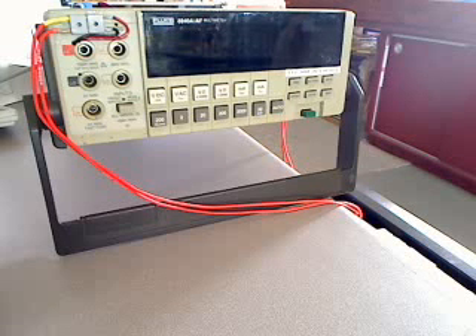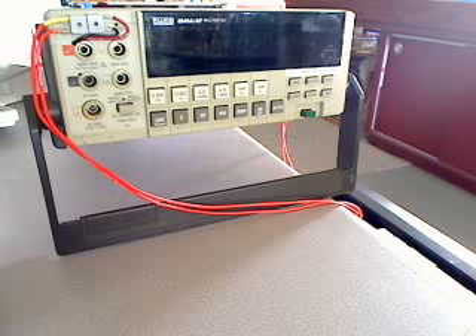One more thing — the 287 model uses 6 AA batteries rather than a 9-volt battery, so it's going to be heavier. But the lithium batteries are so much lighter and last just about forever for a meter like this, so that would be one to consider.